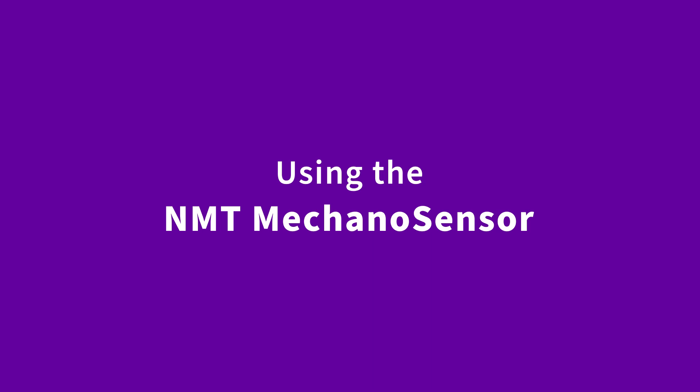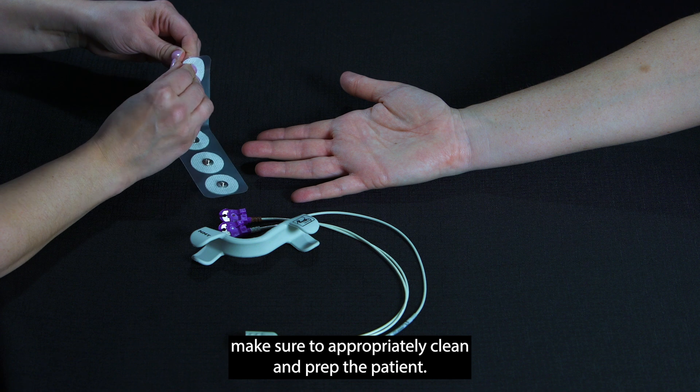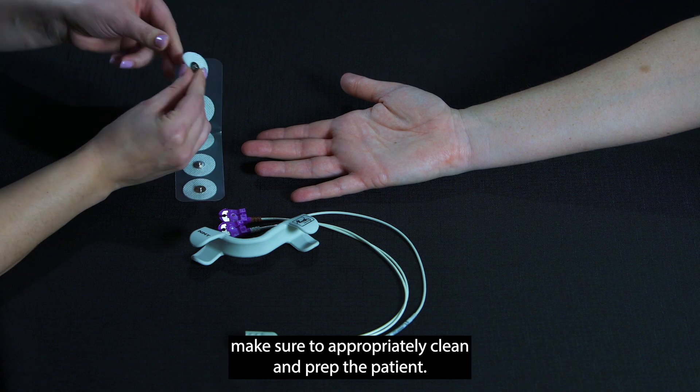Using the NMT Meccano Sensor. Before applying the NMT Meccano Sensor, make sure to appropriately clean and prep the patient.